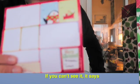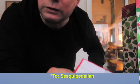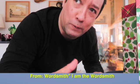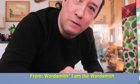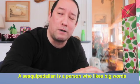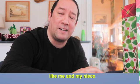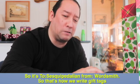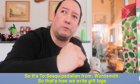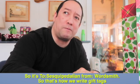What I wrote — I'm out of focus. If we can't see it, it says 'to Scribdallian from the wordsmith.' I am the wordsmith. Scribdallian is a person who likes big words, like me and my niece. So it's 'to Scribdallian from wordsmith' — that's how we write gift tags.